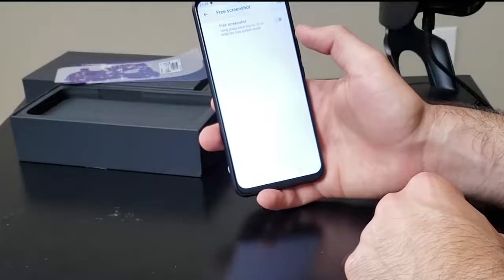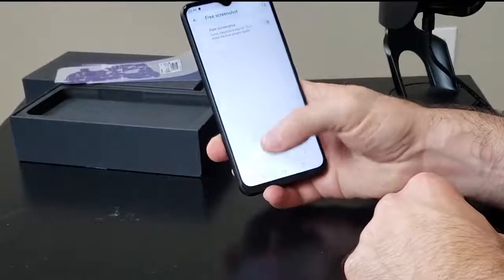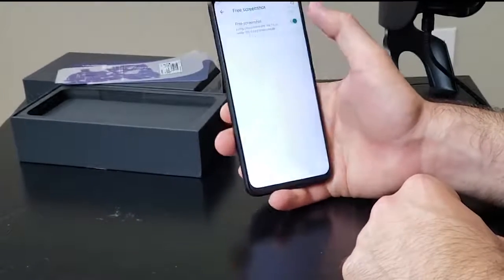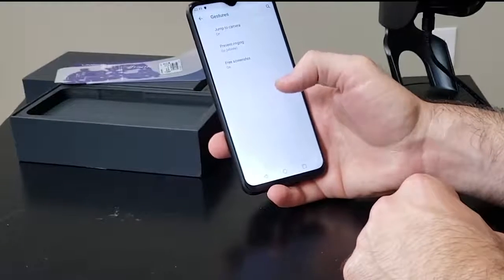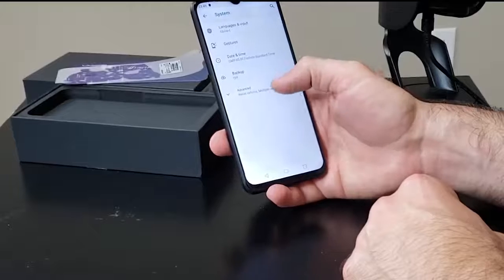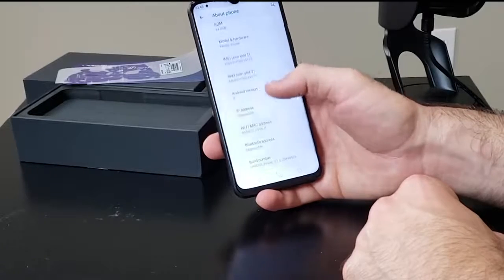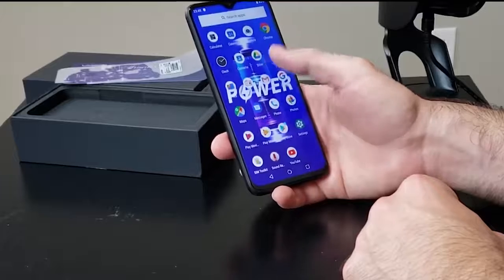There's a free screenshot mode — long pressing the back key once you enable it triggers a screenshot. That's pretty cool. I'm going to keep that on. And I'm going to quickly show you the about phone section to show you Android version 9 Pie — confirmed. This definitely feels like stock Android and feels super snappy upon first impressions.